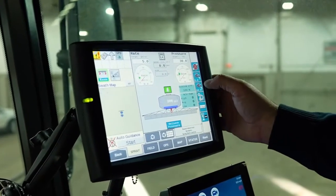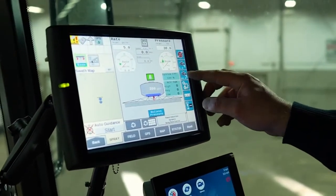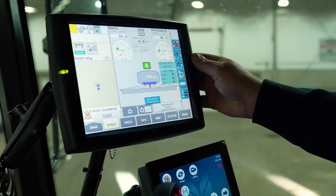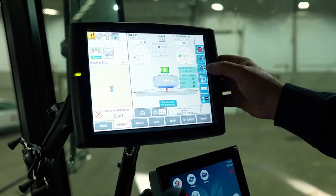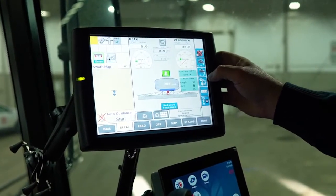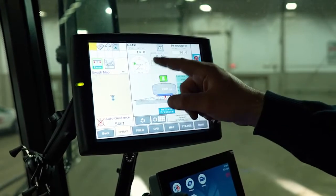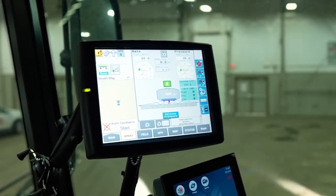If we want to change our rate, on the side here you'll see five gallon and ten gallons — these are preset rates put in by the previous operator. All you have to do is push the button and jump from five gallons per acre to ten gallons per acre. Notice on the dial that the green marker moves from five to ten, so if it's in the green, it's within the range it can spray at without fault codes.